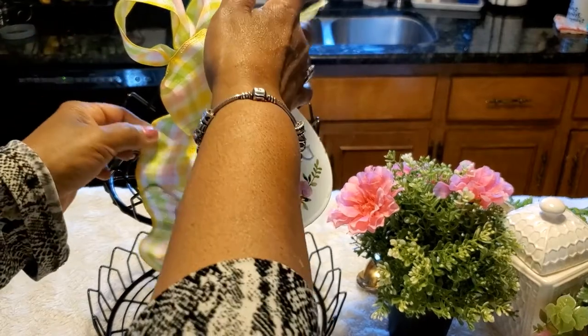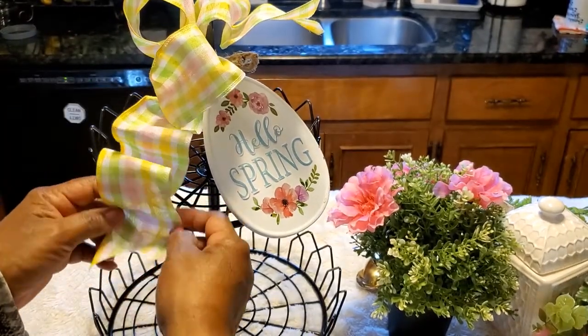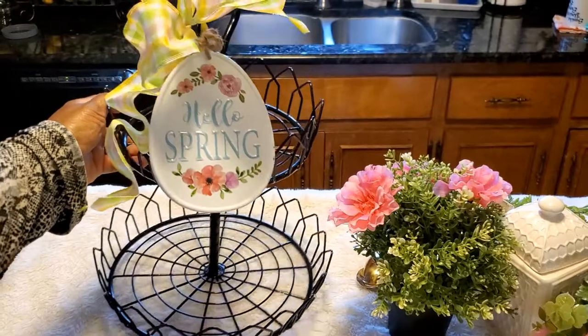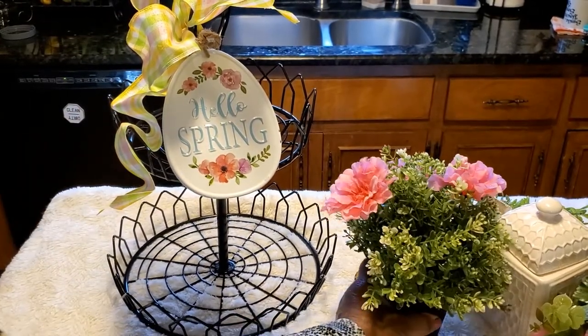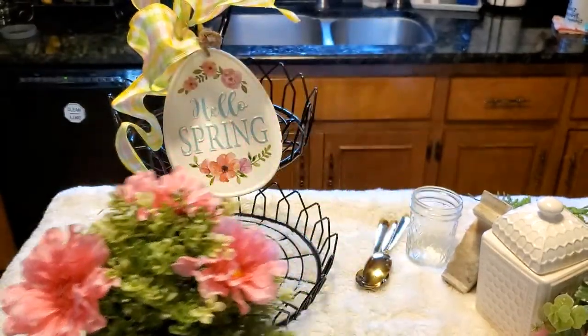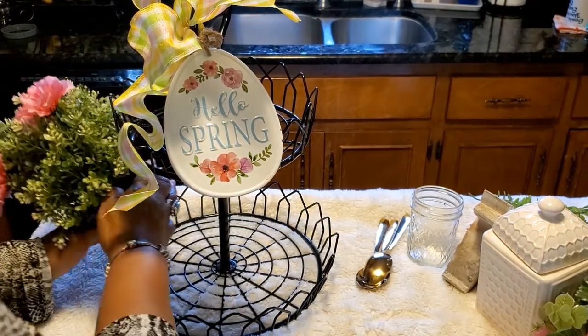On the kitchen table I've placed a two-tier tray. I've added a bow with kind of long tails, and I've also added a 'Hello Spring' sign which I had as part of the other vignette. But now today is spring, so we certainly want to welcome spring brightly.